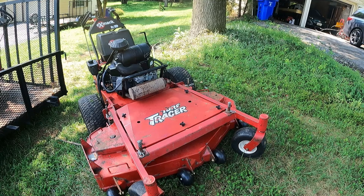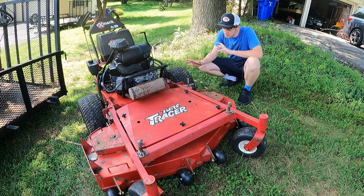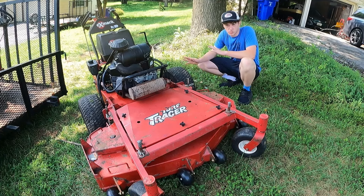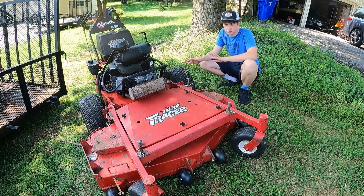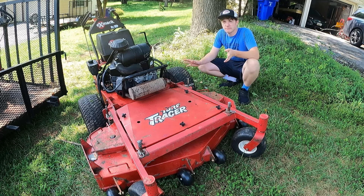Now this 52-inch turf tracer here — this is a fairly new addition to me. I bought this a couple months ago at the very beginning of the season with the intention to flip it: buy it, fix it, sell for a profit. But that didn't quite go to plan. I bought it in March for $2,000 exactly. It needed a hydraulic hose and some minor bits and pieces here and there. Overall it was in pretty good shape — started, ran, drove. I didn't check it out very thoroughly, unfortunately, and that was a learning experience for me.